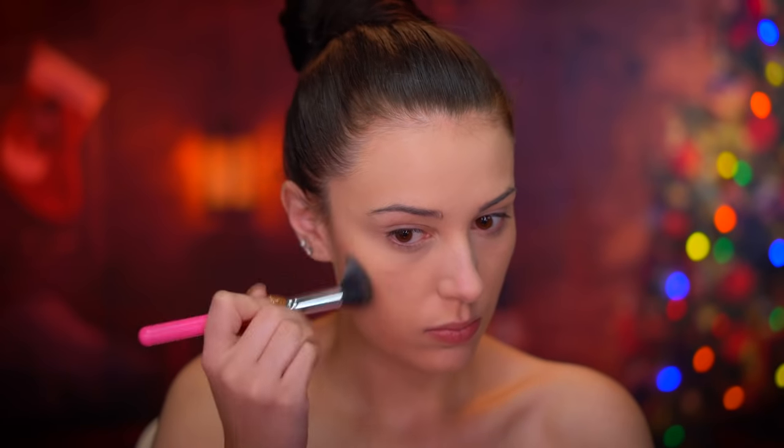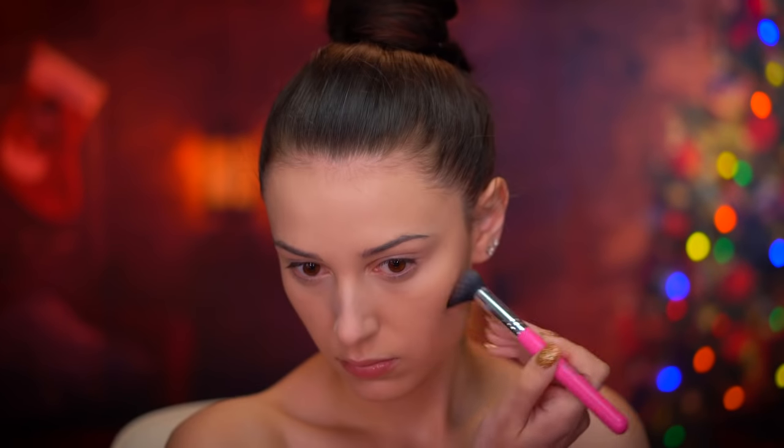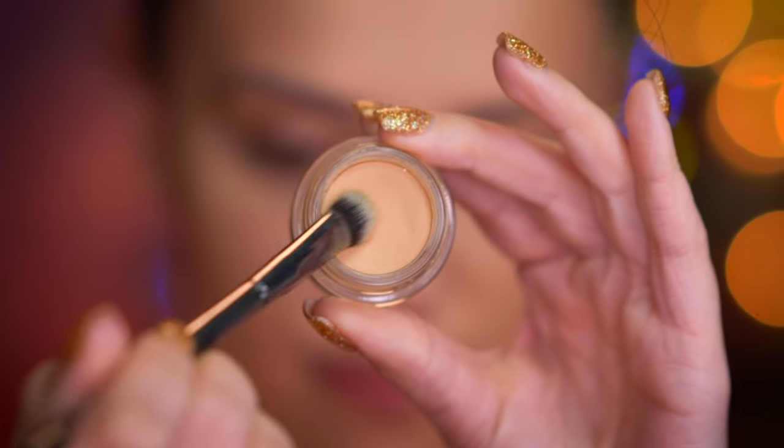You want to lock all of that in using a pressed powder. Now I'm going to start sculpting the face using a medium shade of contouring powder, starting to shape the hollows of the cheeks first, then the jawline and also the temples.